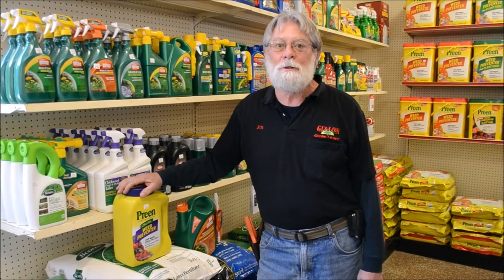Good morning folks and welcome back to Gullows Garden Center. My name is Jim Hall and today we're going to talk a little bit about crabgrass prevention or killing crabgrass in your lawn.